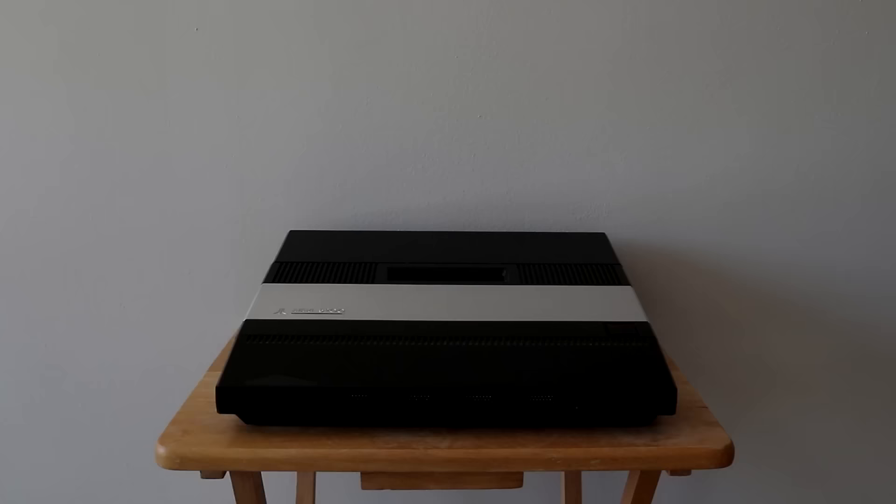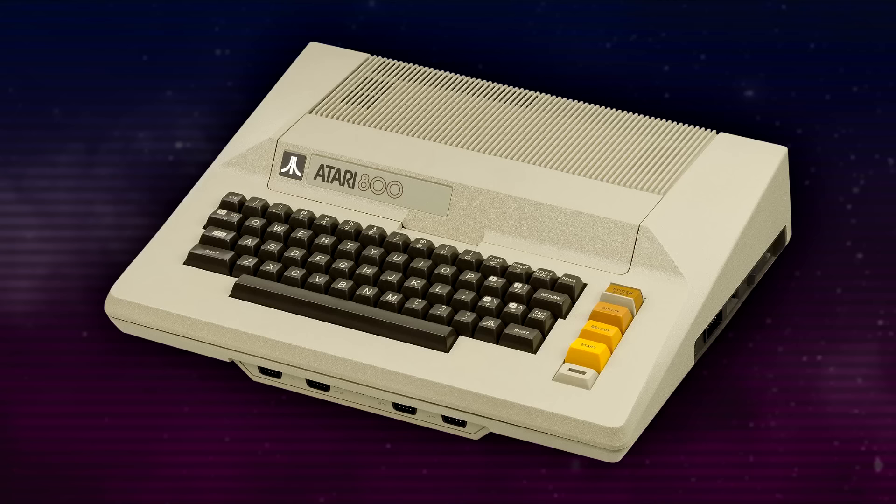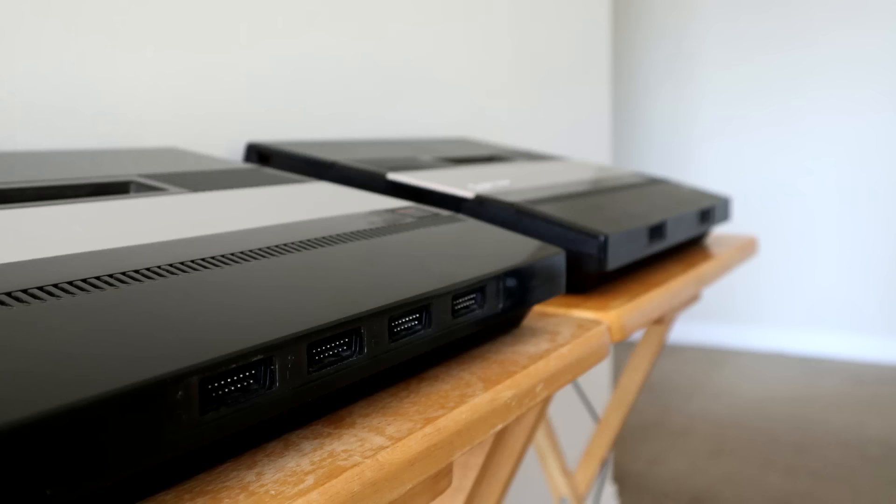This is a four controller port launch Atari 5200 model, and this is the second revision model which has just two ports. The 5200, meant to be a sequel to the popular Atari 2600, is much like Atari's existing 8-bit line of computers. They're often compared to the Atari 400 in particular, so try thinking of the 5200 as a console-ized 400 computer.